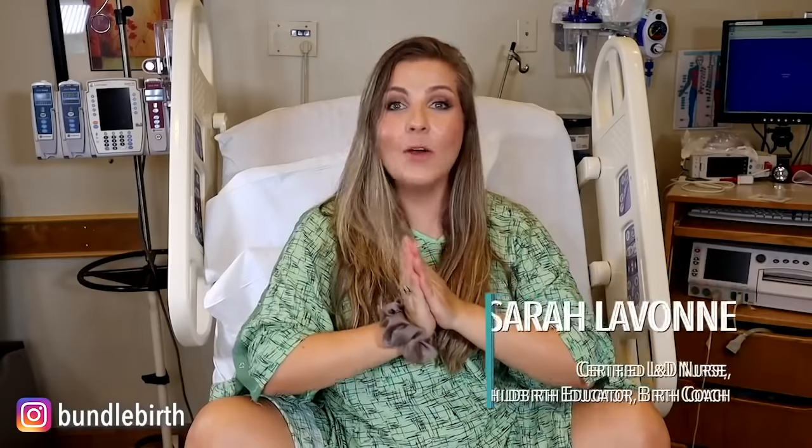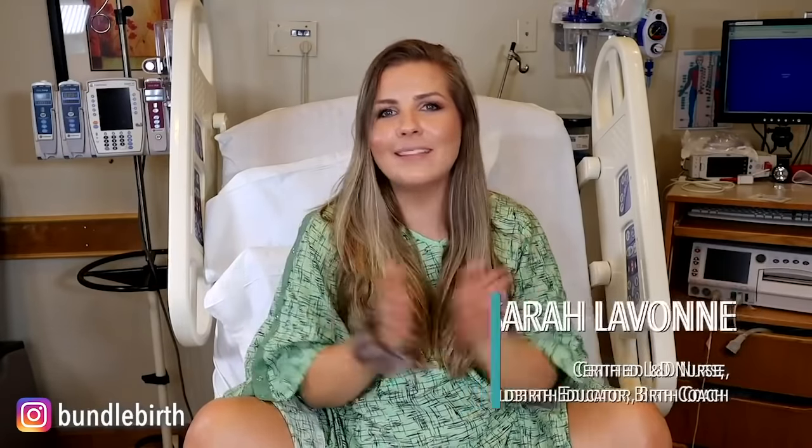Hey guys, I'm Sarah Levon and welcome back to my YouTube channel. I am no longer in my house — I am here in a hospital room in labor and delivery. Today I'm going to show you how to push in the hospital bed in multiple different pushing positions, why they might be helpful, whether you have an epidural or not.